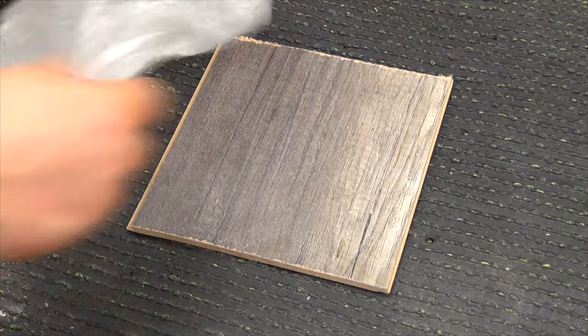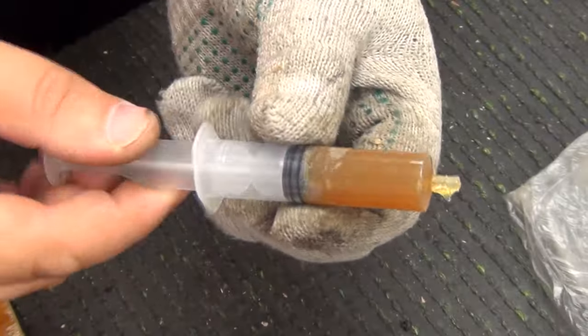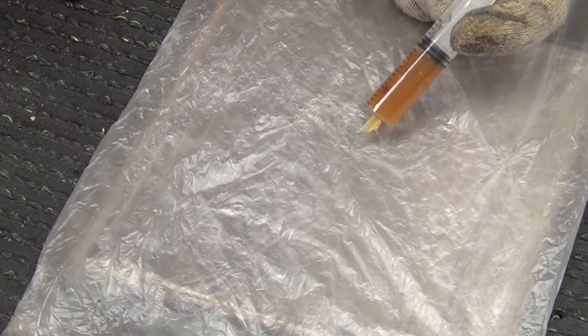Next, place a plastic bag on a flat surface, apply a little lubricant to it, place the bearing on top, and secure the bag with insulating tape.